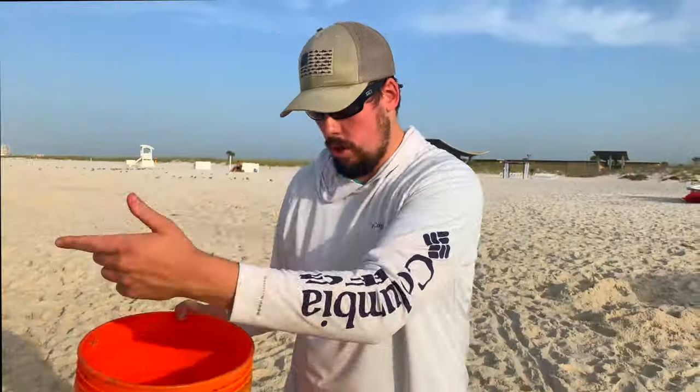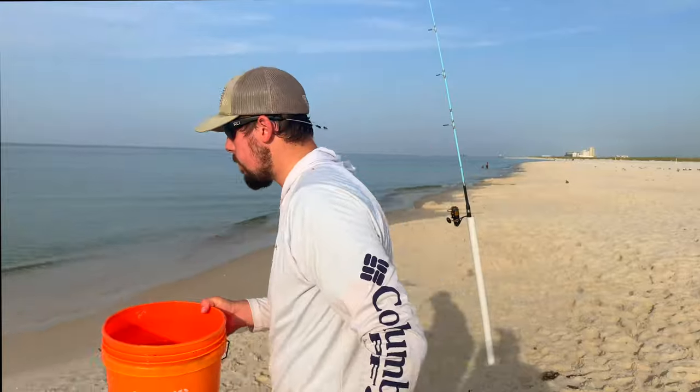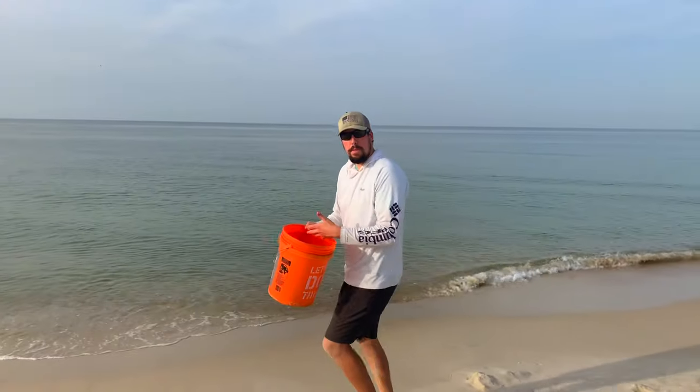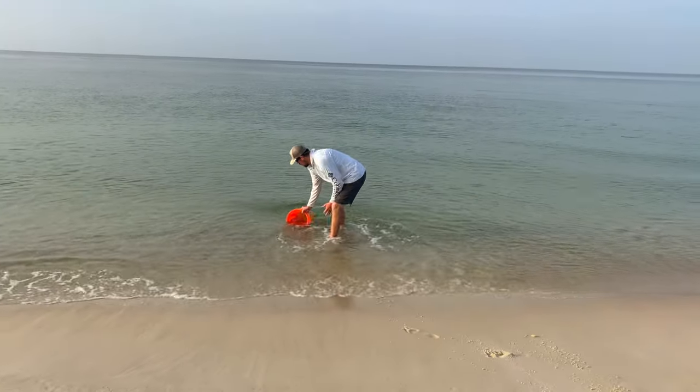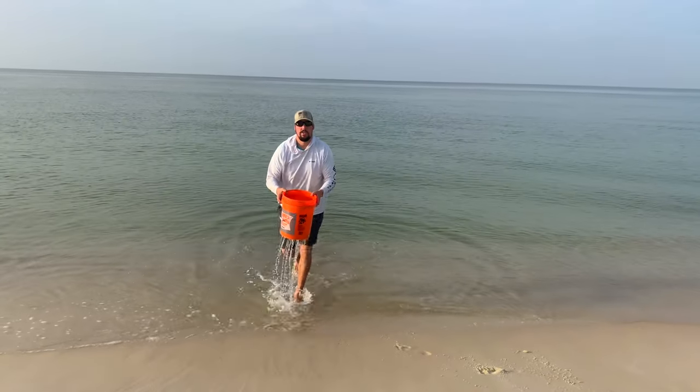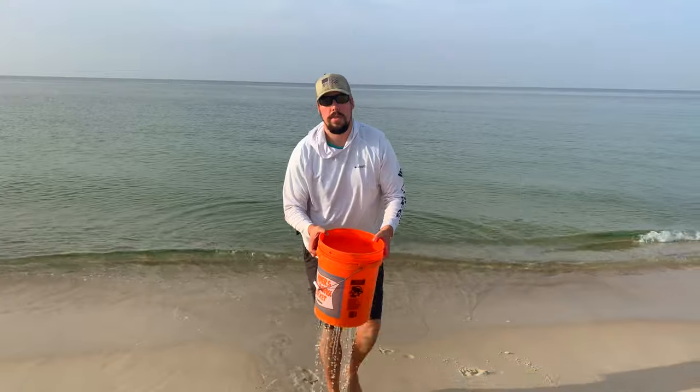What you're going to do is go to the surf — I'll show you right here. You're going to fill up the bucket that you've drilled holes in with water, and just let that drain out just like that. What that's doing is flushing all the waste off the sand fleas, and that's the thing that kills them — their own waste. So you need to flush out their waste at least once a day.